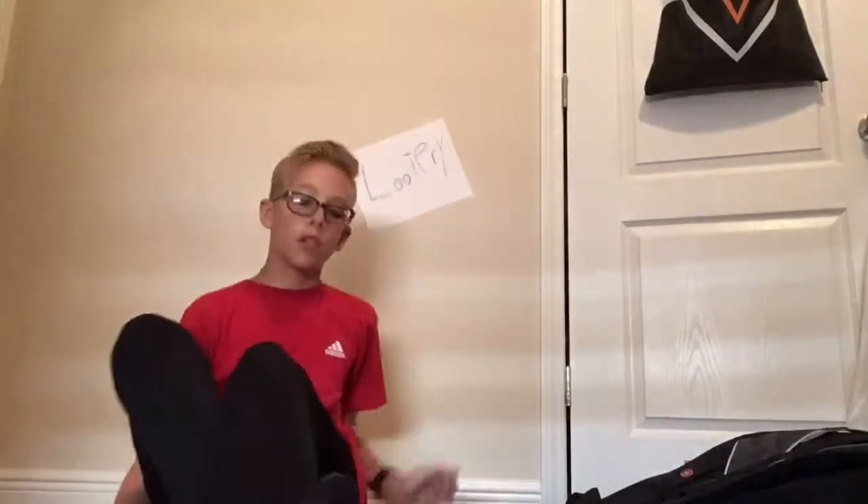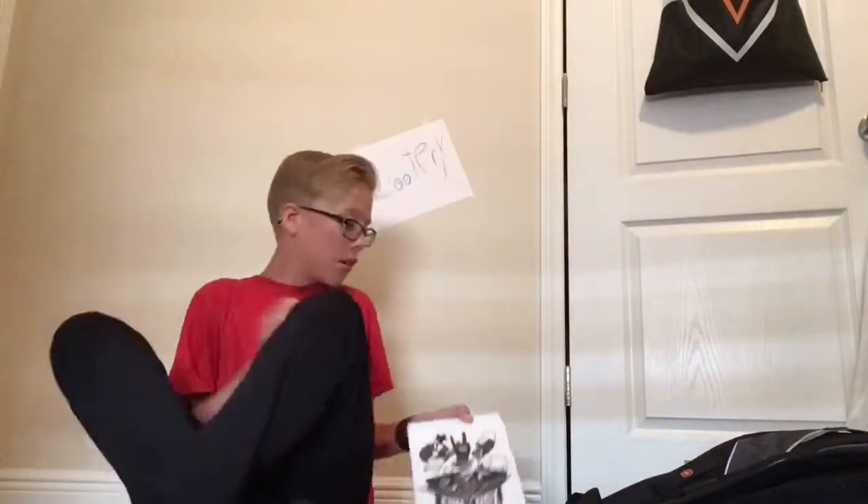So guys, we're going to be doing another unboxing video with the Funbox monthly subscription box. Alright, this is the last one I'm getting for a while, and let's get into this.